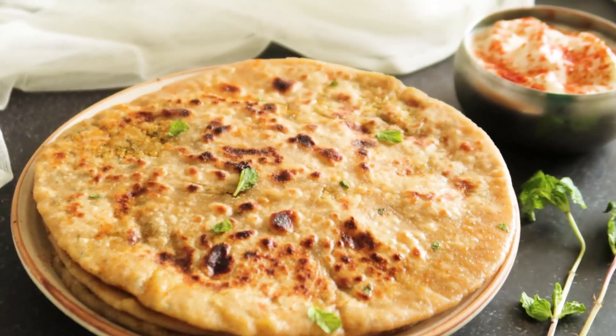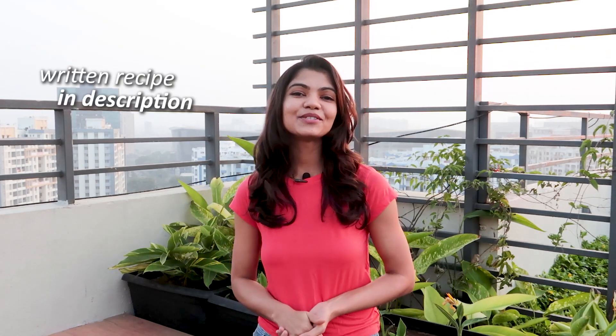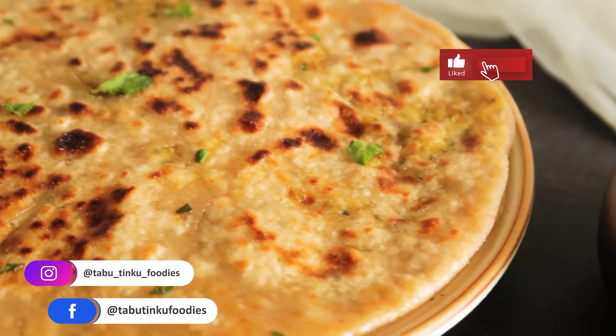Thank you so much for watching. I hope you enjoyed the video. Do try these winter special parathas and let me know in the comment section. As always, you can find the written recipe in the description below. Make sure to like, share and subscribe. Hit the bell icon. For more recipes, follow us on Instagram and Facebook. Stay tuned. Happy eating. I'll see you next time.